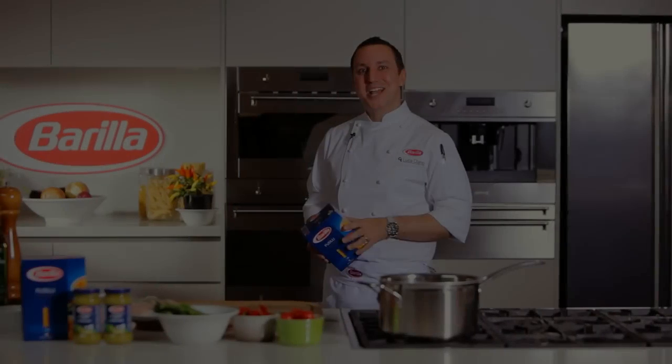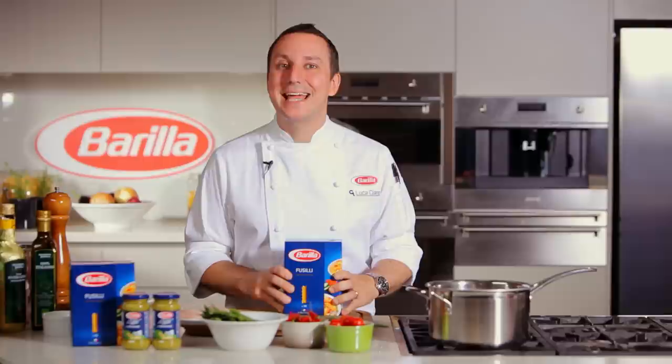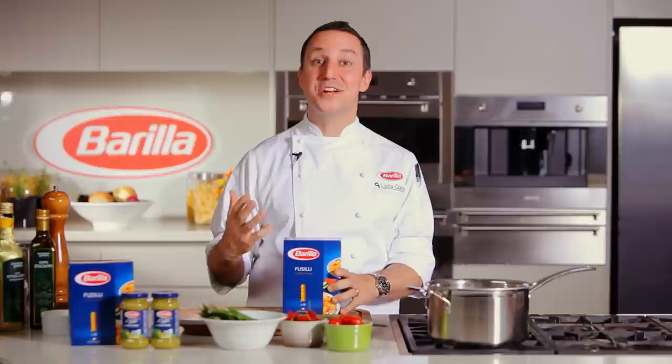Ciao, my name is Luca Ciano and welcome to Casa Barilla. Did you know that pasta can be enjoyed hot and cold? Which means during hot summer months you can still enjoy a beautiful, healthy and refreshing pasta dish like the one I'm about to show you, of course using Italy's number one pasta, Barilla.